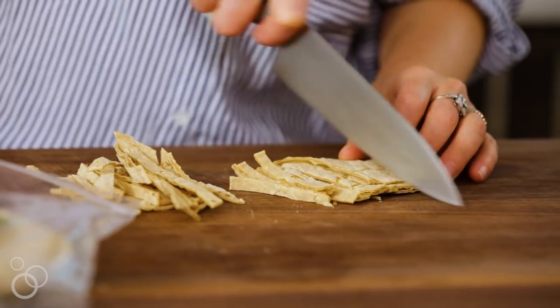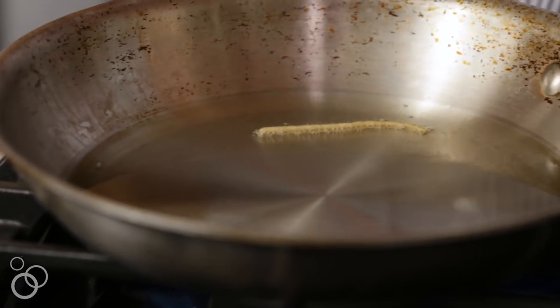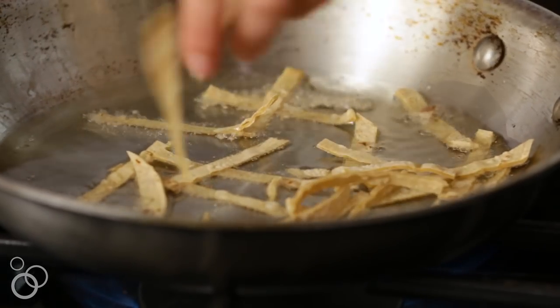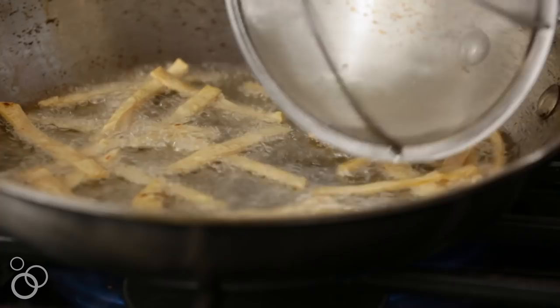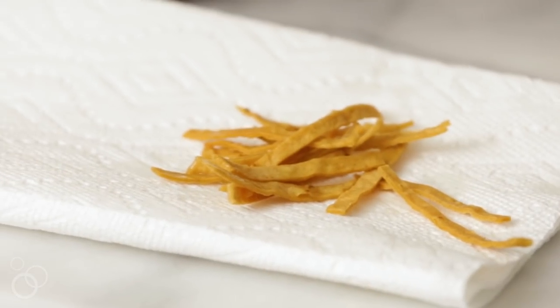The most important part of tortilla soup are the tortillas, right? So I just have some corn tortillas and we're going to slice them really thin. When your oil starts to shimmer like it is right now, it means it's ready — watch, I'll put one in and it's starting to bubble all around the tortilla, so we can put in more. Scatter them around so they're not super overlapping, and then give them a little stir so they fry evenly. We're just going to scoop them out, put them on a paper towel, and season them up.